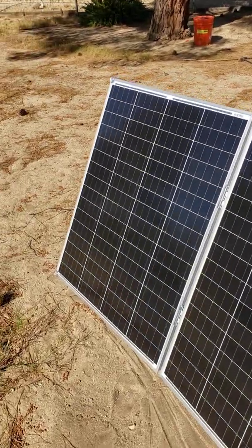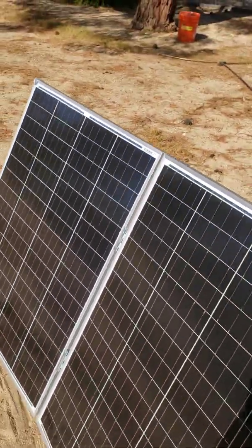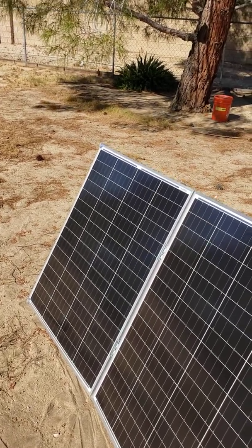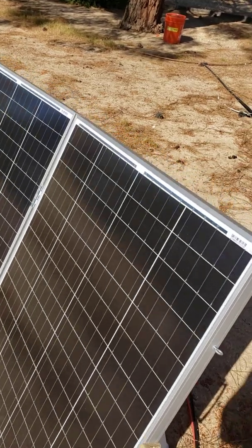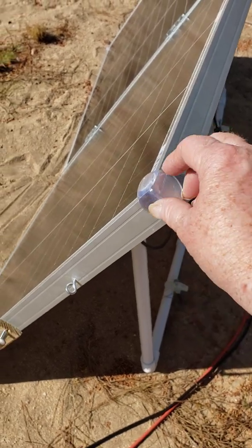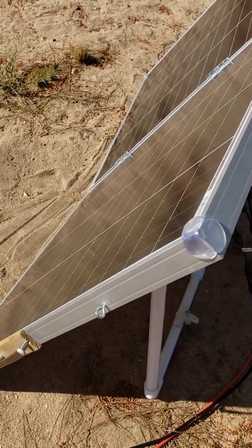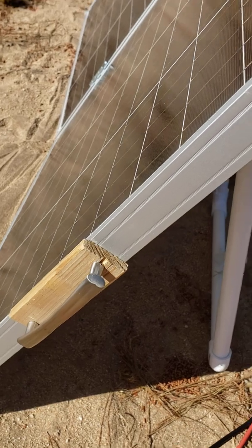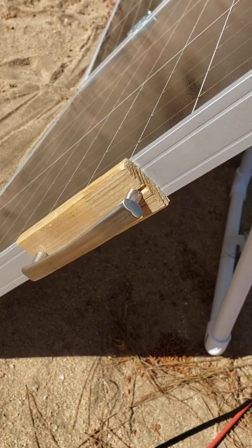We put together the suitcase using two hinges. The thing about these hinges is that they're actually door hinges, so I can pull the pin from inside of them and separate them if I need to. On the ends, to keep them from hitting each other, I've added bumpers — child protection bumpers for like coffee tables. I put two on each panel to keep them safe. The handle was interesting in the sense that the screws were too long, so we adapted and made it happen.